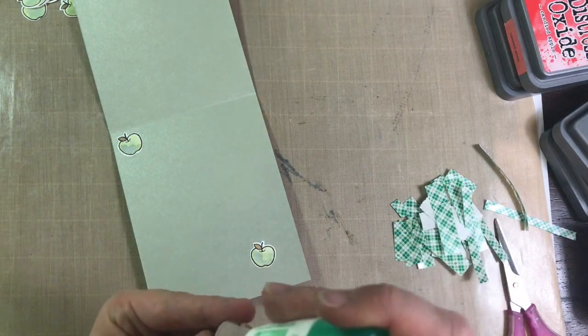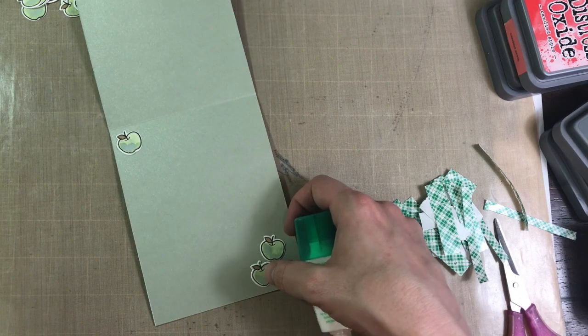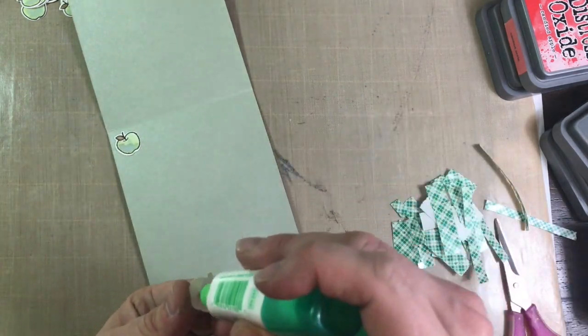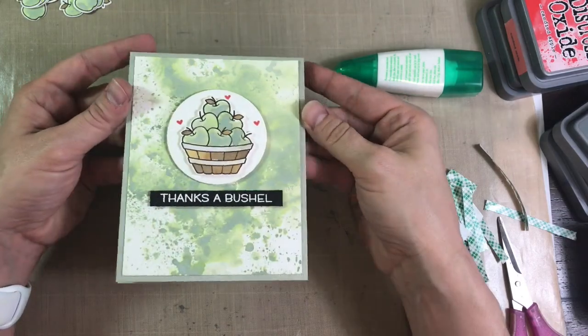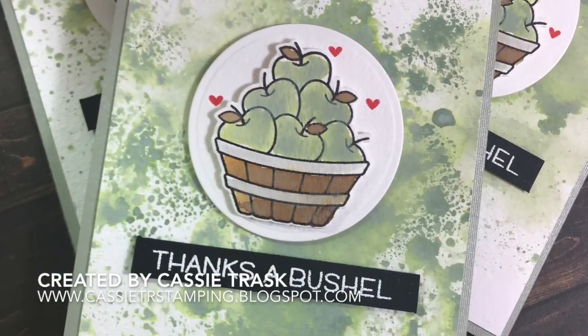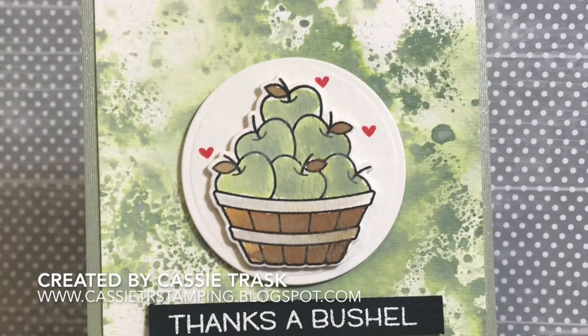Having done that four times, I have a set of four cards. All in all, it probably took me about an hour to do all of the cards, but not much if you think about just one card. I hope you enjoyed this video and maybe even learned something or got inspired. If you did, please hit the thumbs up and subscribe to my channel. As always, thanks for stopping by!